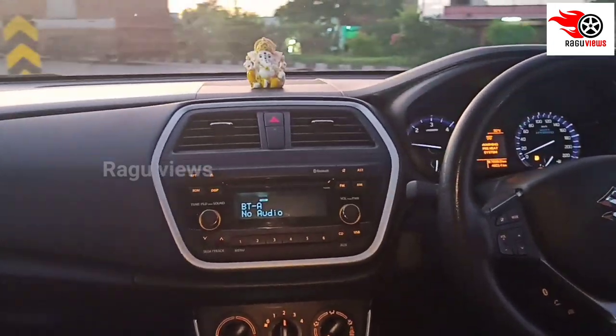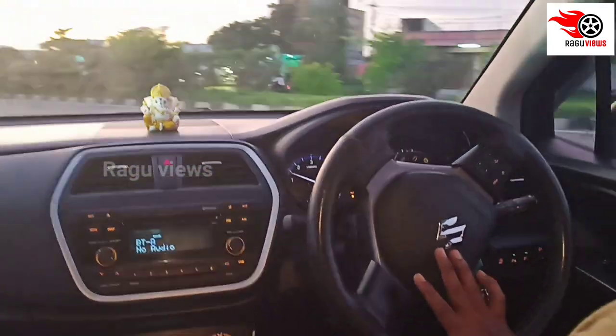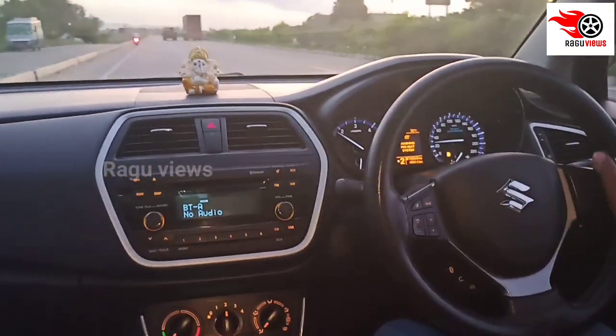We have 5 colors: white, black, blue, brown, and silver.